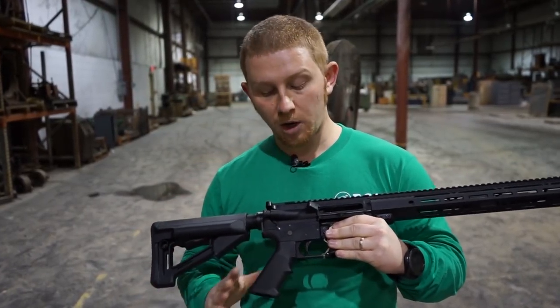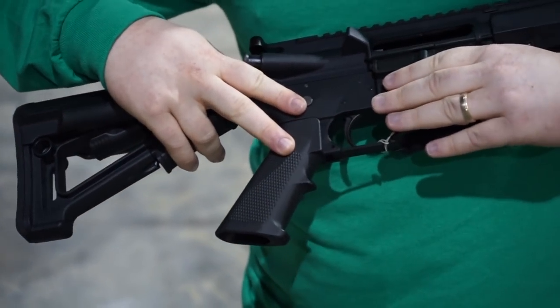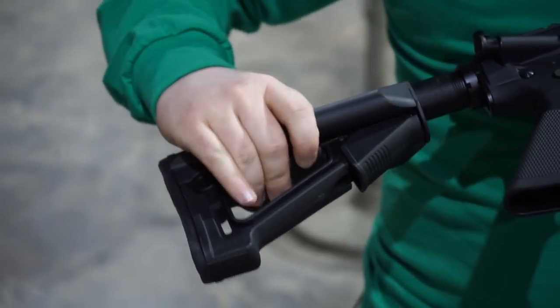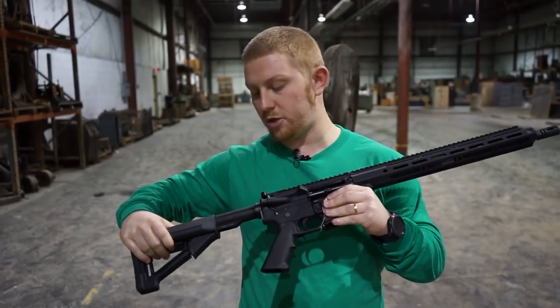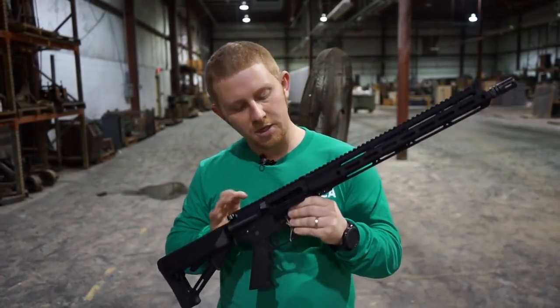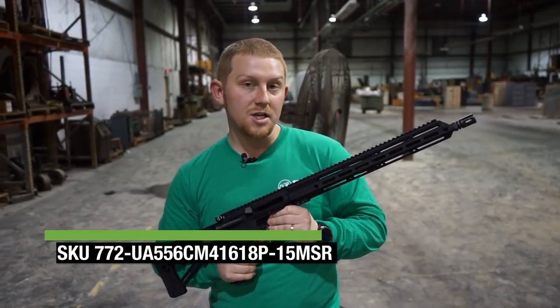For the purpose of the test, we are going to be using a fully automatic BCA lower. It is, however, not for sale to the general public. We're going to be using a collapsible stock on the rear of the weapon. It does have several different points that you can lock the stock at. For the purpose of the test, we are going to be using this 5.56 16-inch barrel with a 1-8 twist.